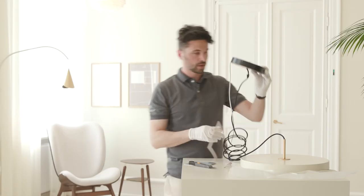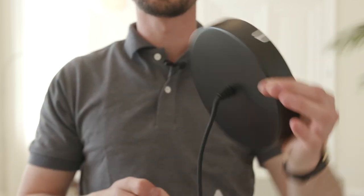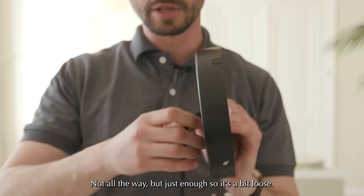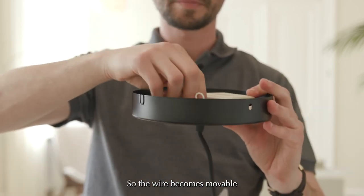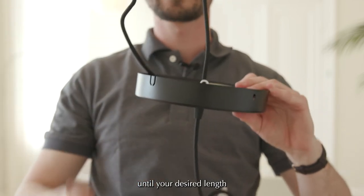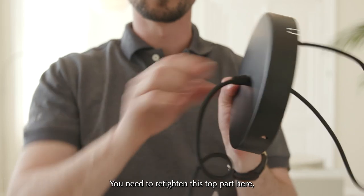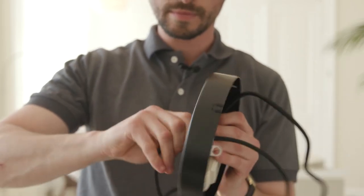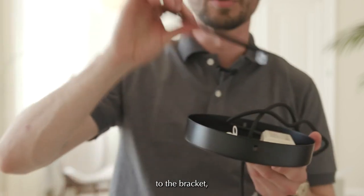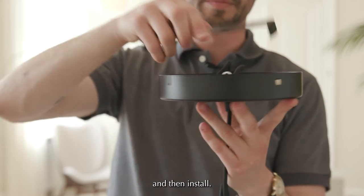If you need to adjust the height, use the black cable for that. Take the plastic top and screw it out slightly — not all the way, just enough so it's loose and the wire becomes movable. Then pull the wire in or out until your desired length or height is achieved. When done, retighten the top part. When installing the canopy to the bracket, tuck the wire into the canopy and then install.